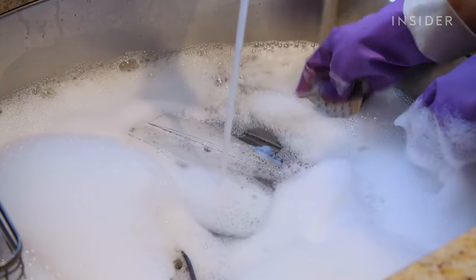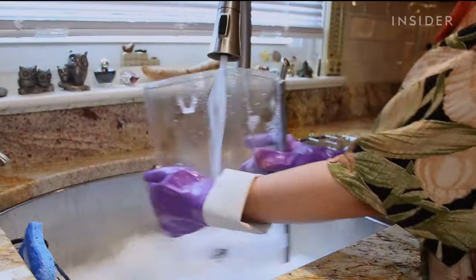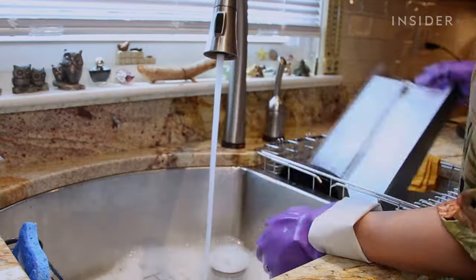If your Keurig doesn't have a removable reservoir, skip this step. For models with additional features, wash any components like a carafe or milk frothers accordingly.